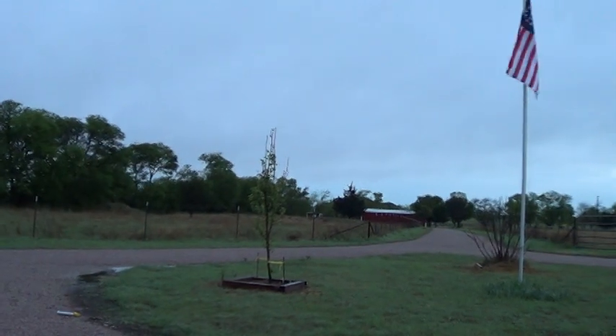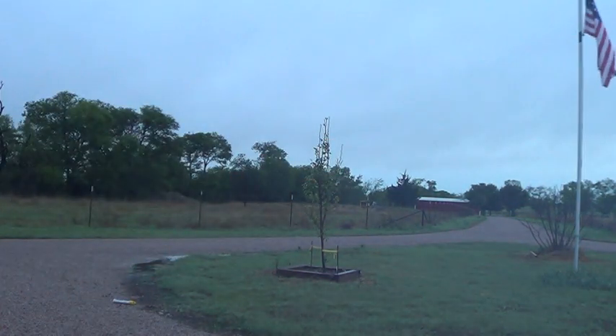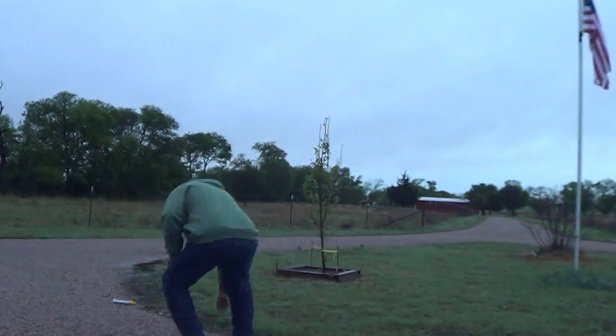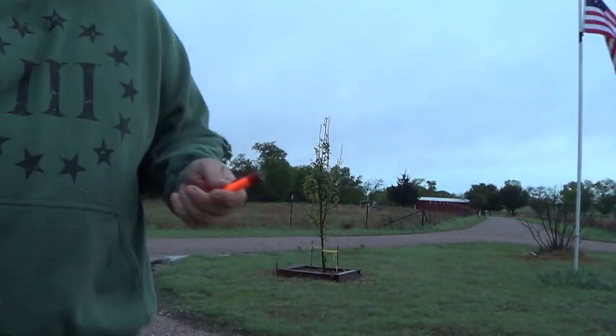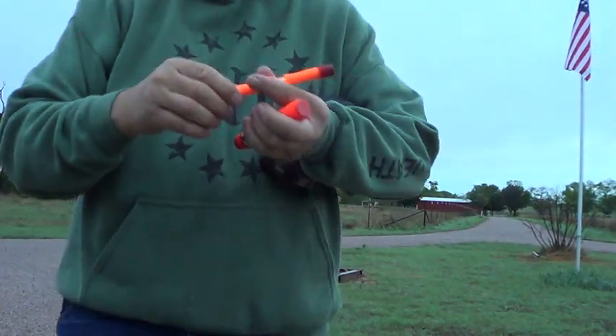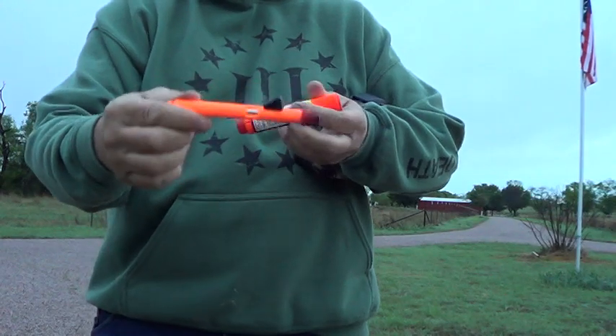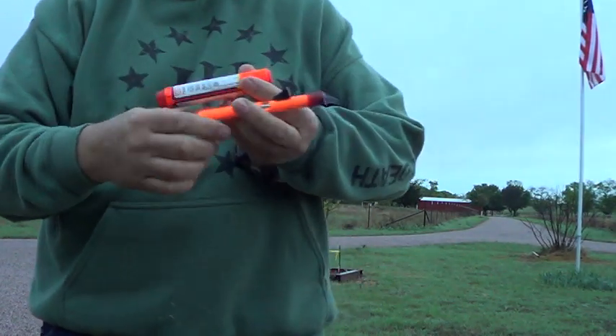Now we're going to shoot this one straight up in the air. Hopefully it'll stay in camera. Here we go. Ow! That little sucker has a little kick to it, and it's still burning. So that one does burn — this is more likely to start a fire than the other little handheld. For some reason this one has a lot more kick than that one. It actually kind of hurt my hand a little bit because I didn't have a really good grip on it and it kind of moved and jarred. So this has a much bigger kick and a much bigger pow.